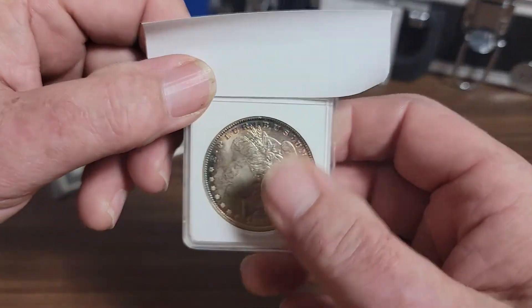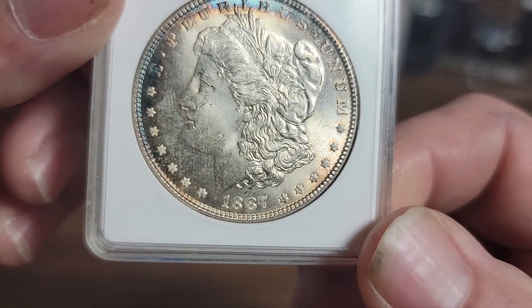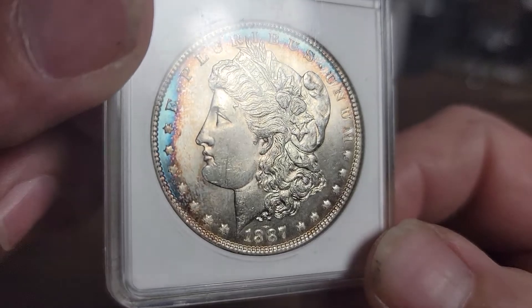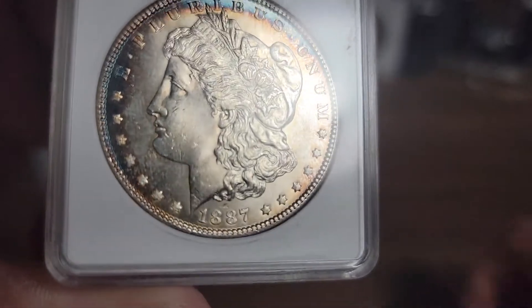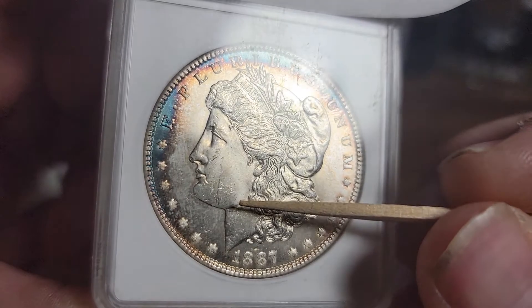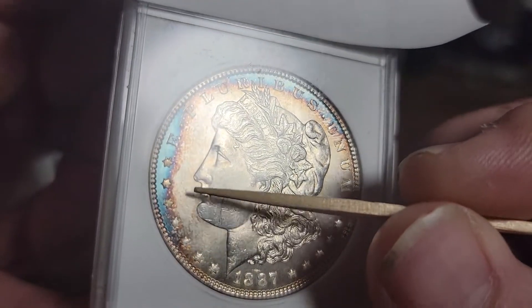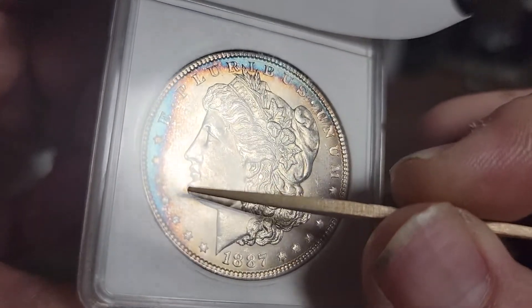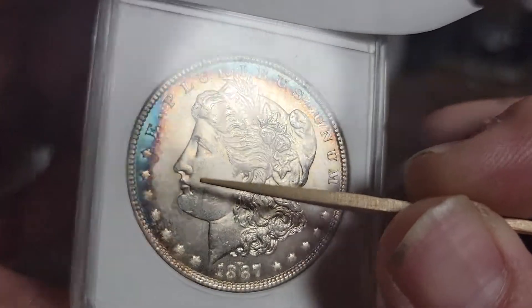Next up — same type of holder. This is a 1887, ten years older than the previous one. Toning just like the previous one, with a big patch of blue on the left side. As far as the fields are concerned, there are some marks on her face, to be expected. But there's a little bit in the fields in front of her face, and there's a little dent on her nose.